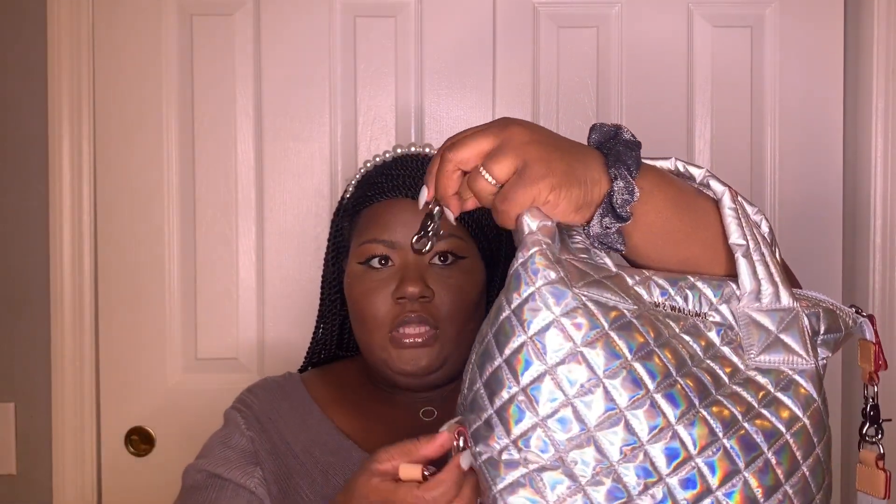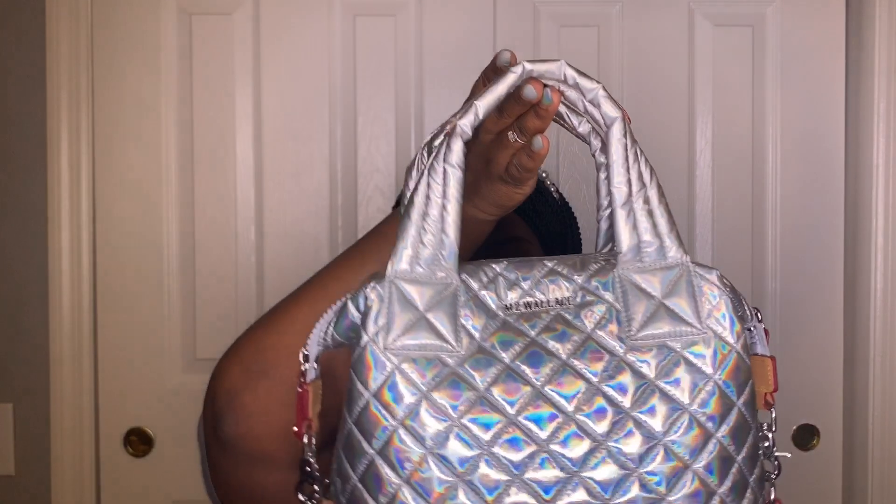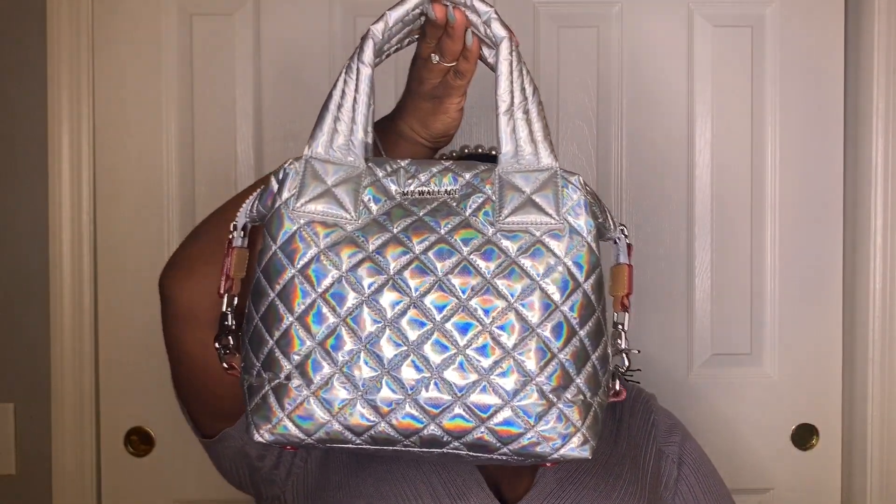The crossbody strap is detachable, and what I love about the small Sutton — I think the medium and large Sutton do this too — is when you take the strap off the clasp, you can close it down and attach it on both sides and carry it like this without the crossbody strap. I freaking love this bag. I already had a small Sutton, which is why I knew that whatever MZ Wallace bag I got next I wanted it to be the small Sutton — it's just the perfect size. Of course it has the MZ Wallace logo there in silver on the inside.